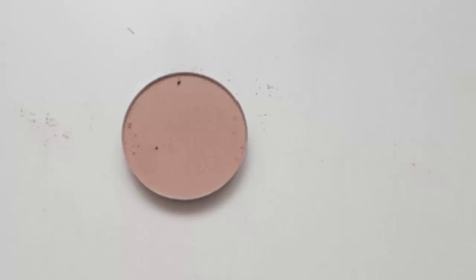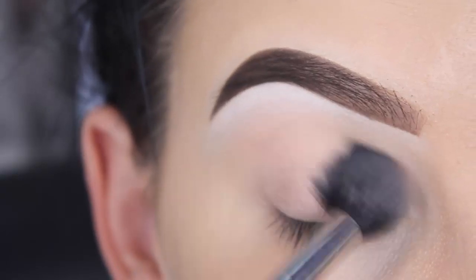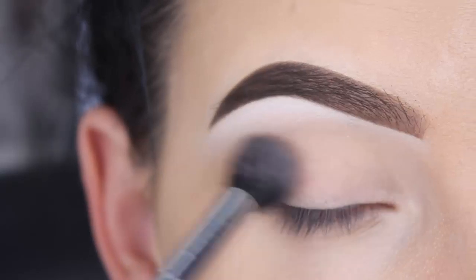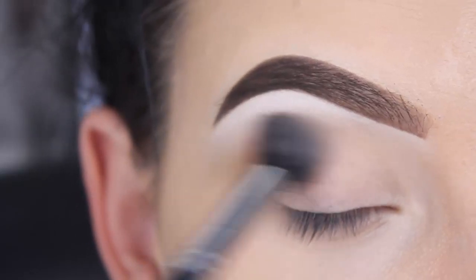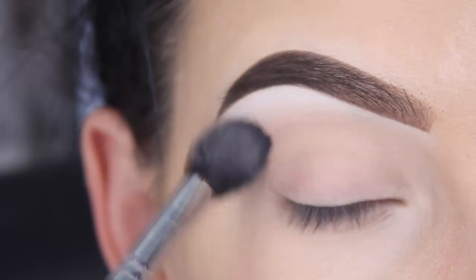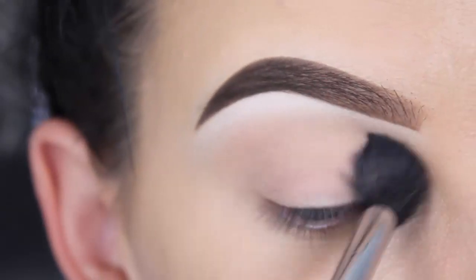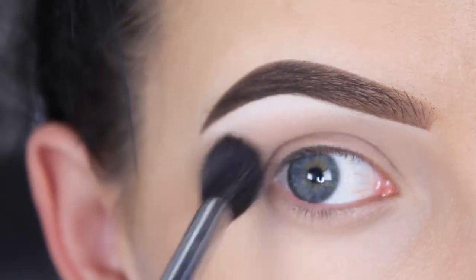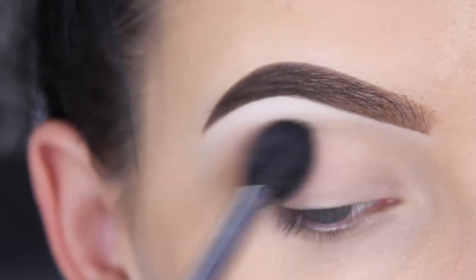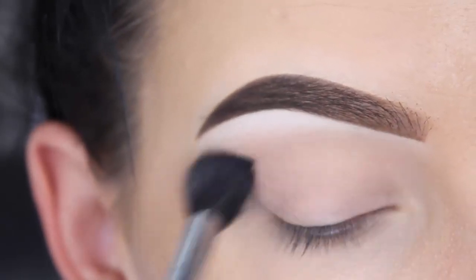The first shade I'll be using is called Day Raid by Anastasia Beverly Hills. I'm using a Morphe M504 brush to blend this in my crease. This is my current favorite brush for blending in my crease. I also really like the E40 by Sigma, but I changed the brush. I do like the old E40, but when you buy it new in their store it will be different, and I'm not very into the new brush.